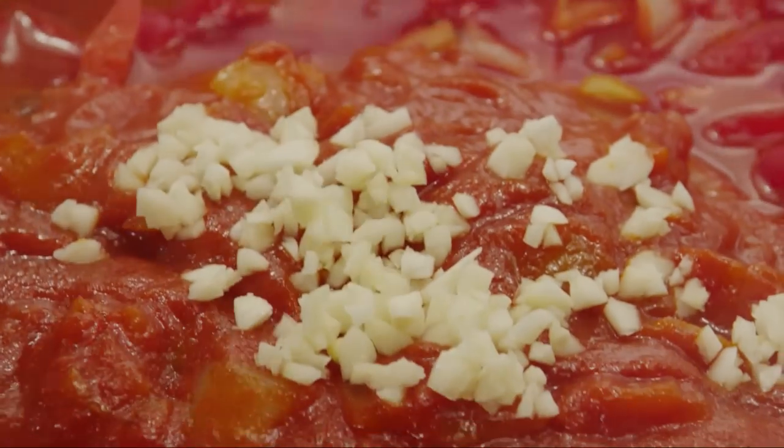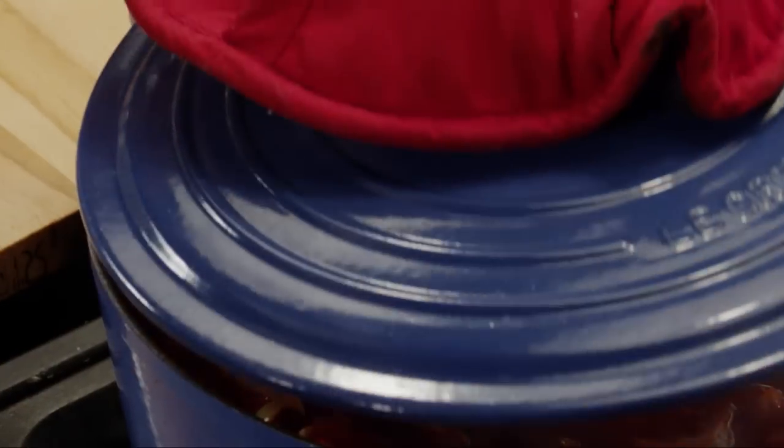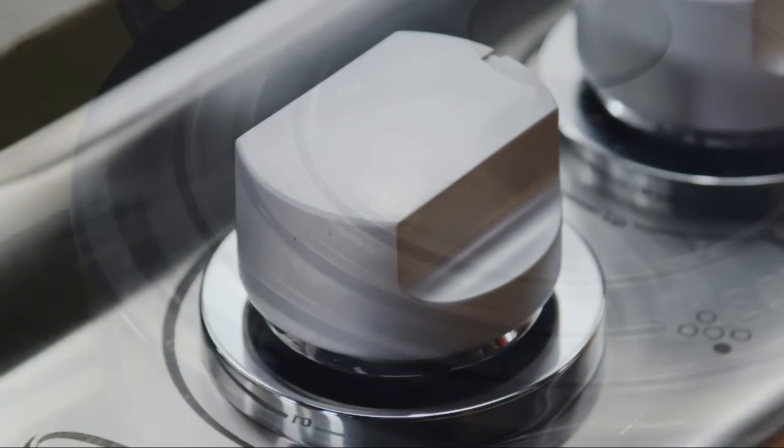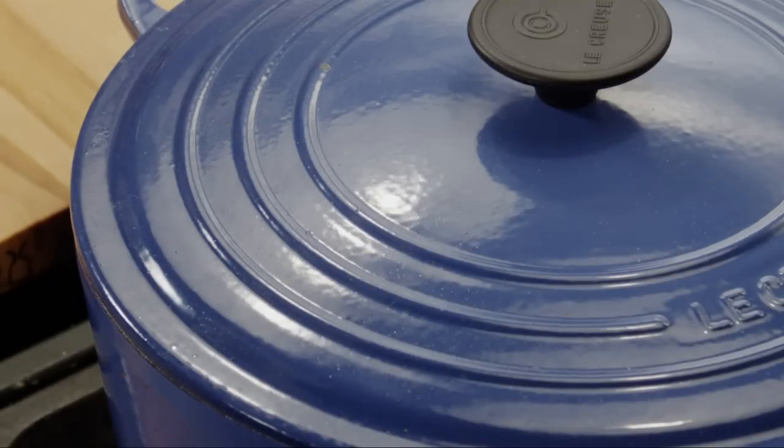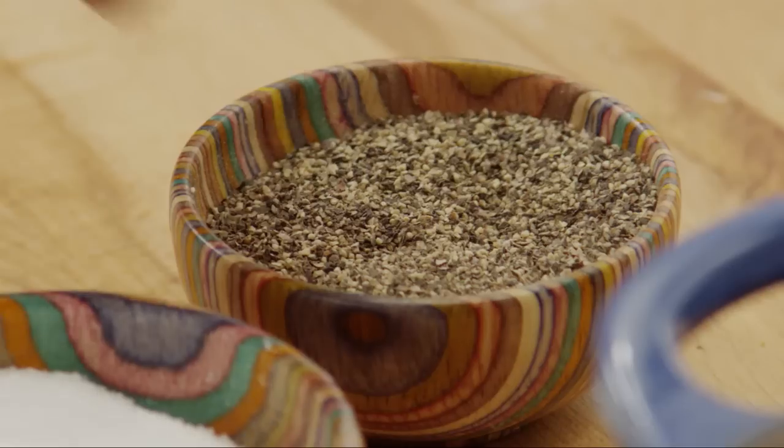Pour this mixture into the soup pot. Finally, add three minced cloves of garlic to the soup and stir everything together. Cover the pot and turn off the heat. Let the soup stand for five more minutes so the garlic can cook in the heat of the soup.